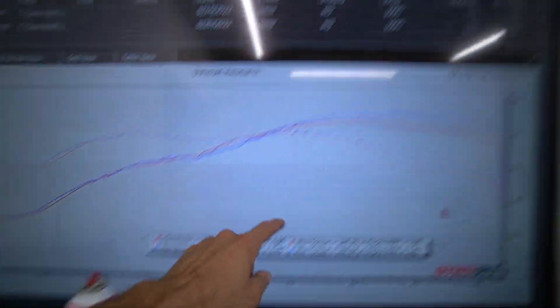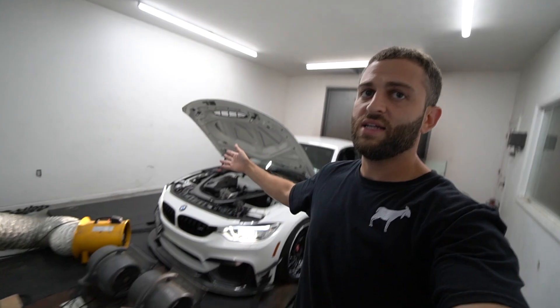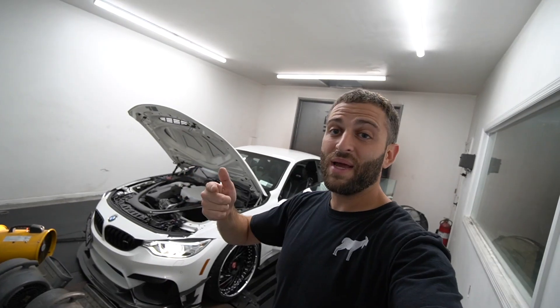Everything sort of works exactly how I hoped it would. I added more timing after dialing the knock control — it made 273 wheel horsepower, actually pretty good. I'm pretty happy. I added more timing and it didn't make any more power and started pulling a bunch, so I found my happy medium. Knock control works good. If you want a final before and after, this car only gained about 10 horsepower at lower RPM, but up top it's 20 horsepower at 6,500 RPM. Done with this car.